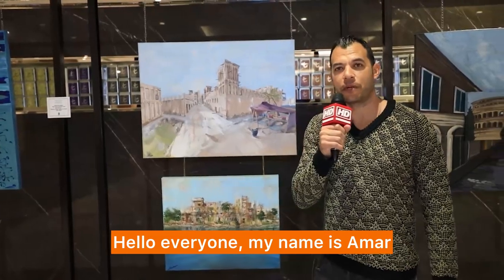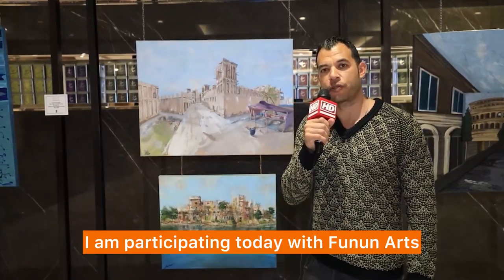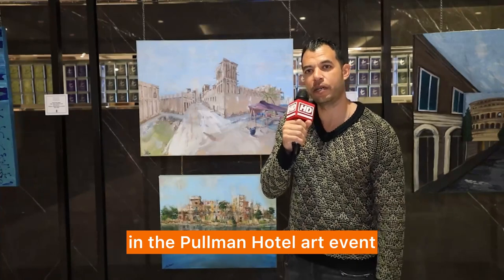Hello everyone, my name is Amar. I am from Egypt. I am participating today with Fanon Arts in Polman Hotel art event.